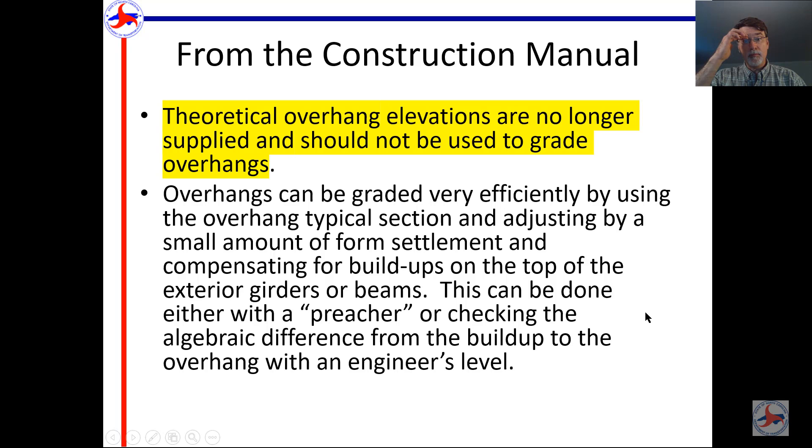You can grade overhangs with what's called a preacher — and they call it a preacher because the preacher never lies. What you're doing is setting the elevation of the overhang relative to the elevation of the girder. This can be done with either an engineer's level or with the preacher. You're basically figuring the algebraic difference between the bottom of the slab over the girder and the outside bottom edge of the overhang.